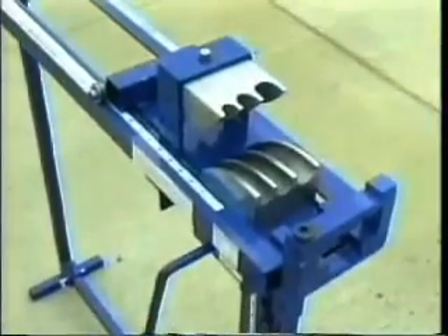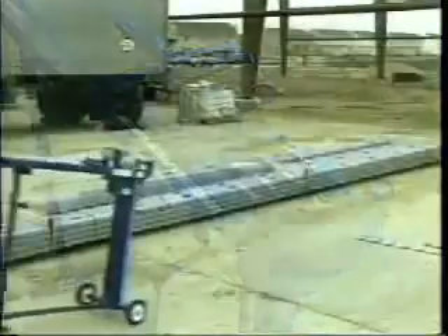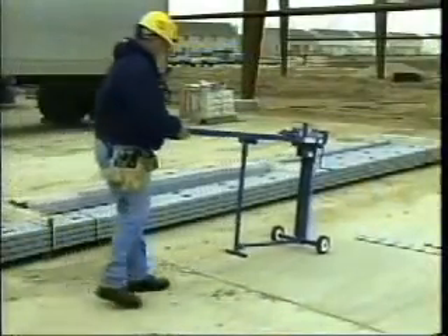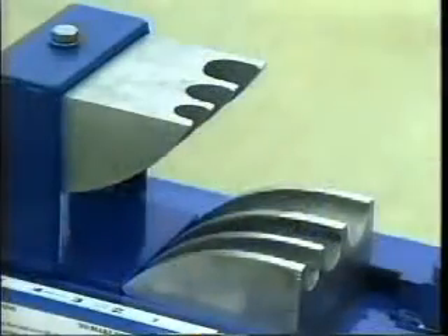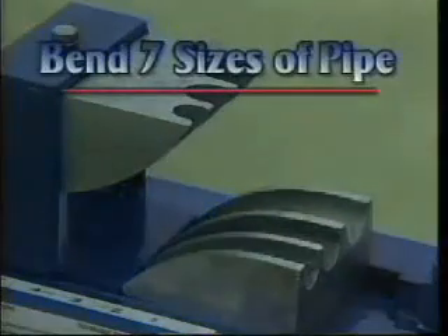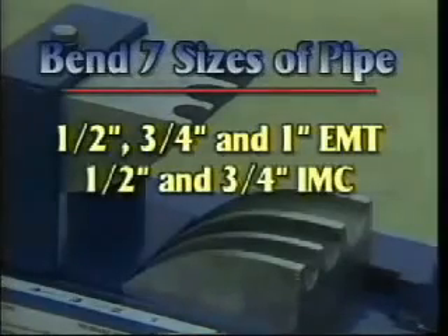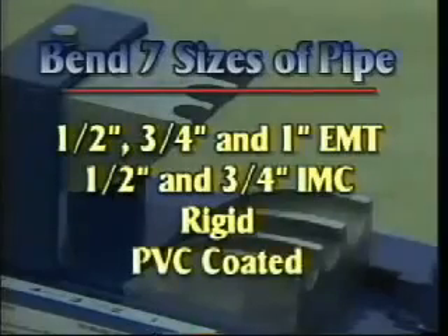The Evans Offset Bender is a totally reliable machine built to last. It is completely portable. Bend seven sizes of pipe without changing shoes — no parts to lose. This bender will bend one-half, three-quarter, and one-inch EMT, one-half and three-quarter IMC and rigid, plus PVC coated pipe.